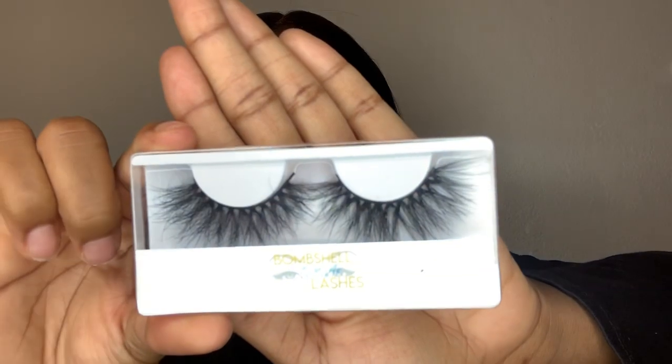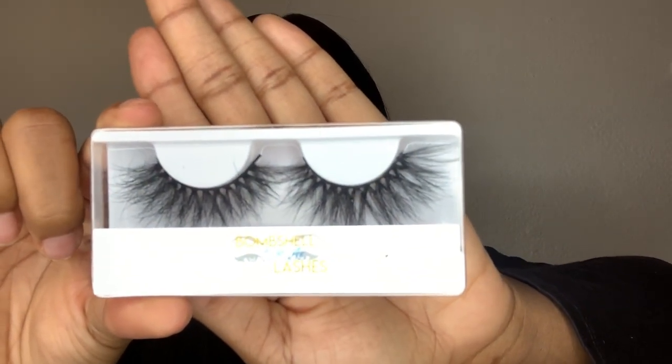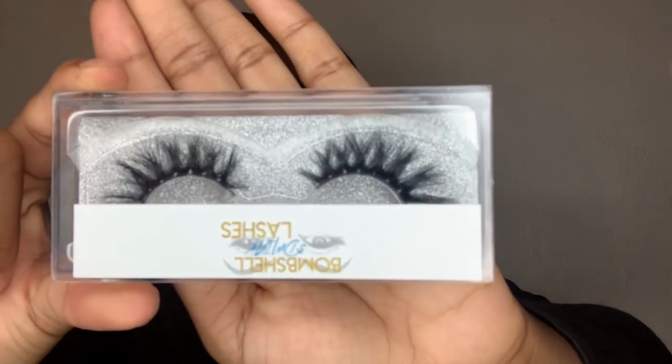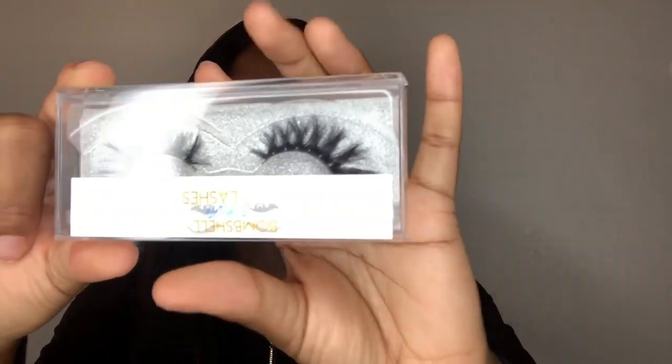The extra dramatic ones are 25 millimeters in style L14 — that's on the back of the packaging. The natural one I really like because it has a glitter in it, which is so cute. I've never ever worn 25mm lashes in my life, so this is going to be a first for me.